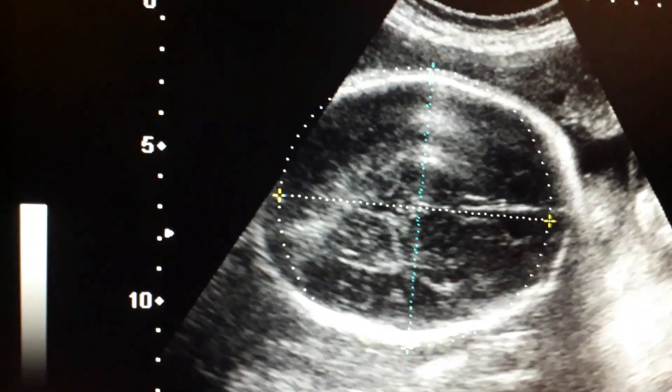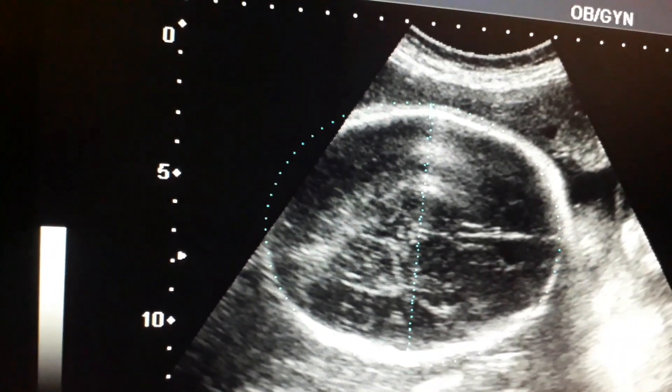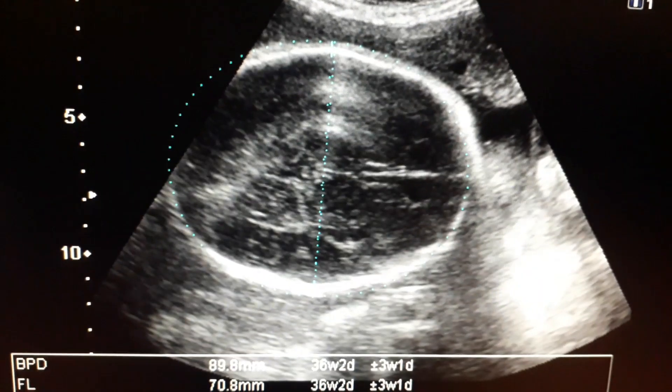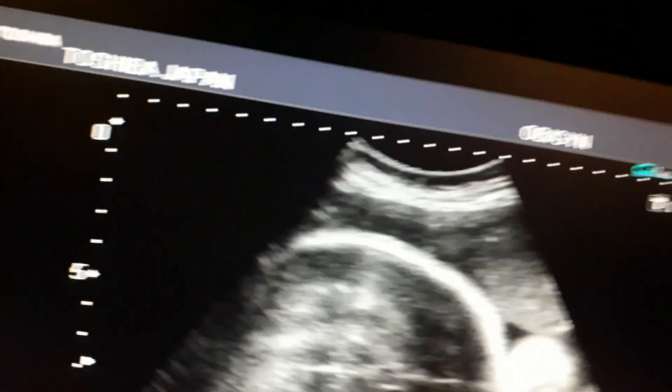This video will also show you the position of the placenta in the breech position — its lower lobe and the end of the lower lobe — and at the end we will show you the gender of the baby, which is a male baby.